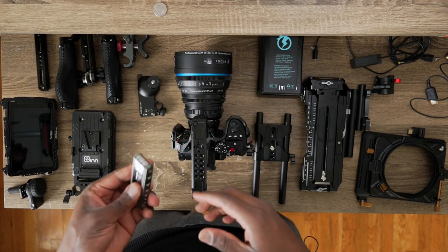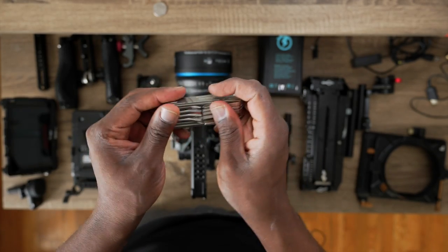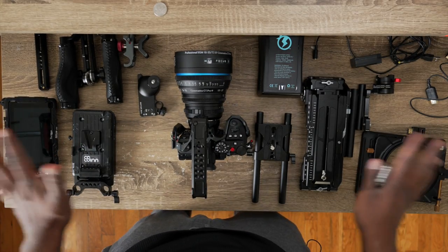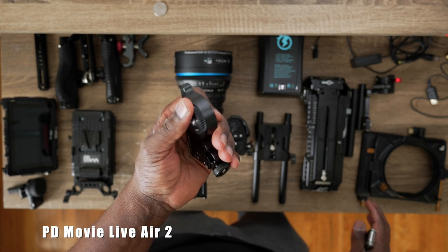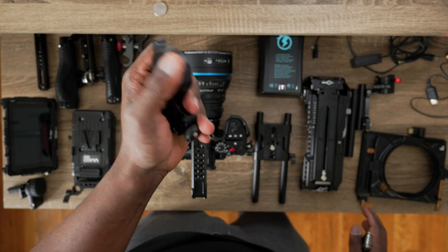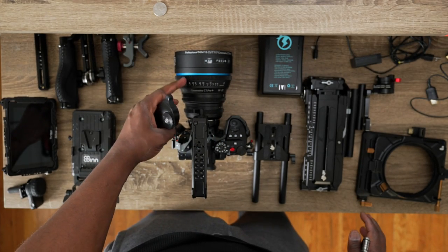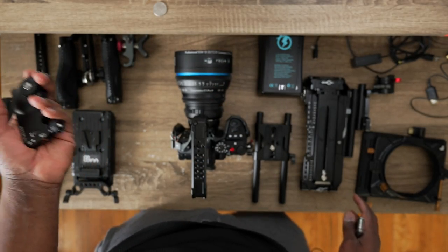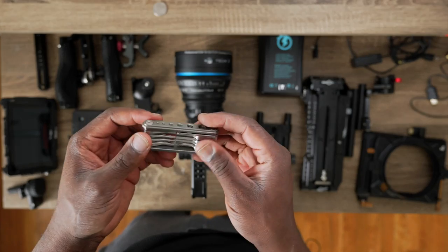Before we start, you need one of these tools to help you open the screws because there are a bunch of screws involved in this whole process. All these are the pieces we'll put together, including the follow focus system — I use the motorized one, but you can choose the manual one. I've done a video with the Blackmagic Pocket Cinema Camera attaching this, and also a video about this lens. You might not need the follow focus gear ring if you're using a photography lens instead of a cinema lens.